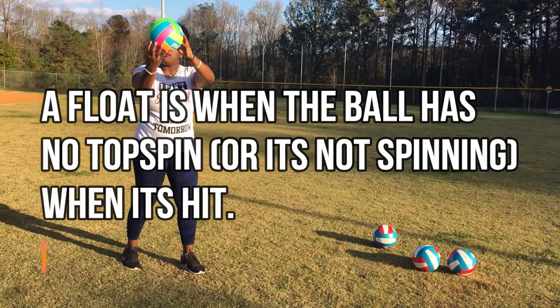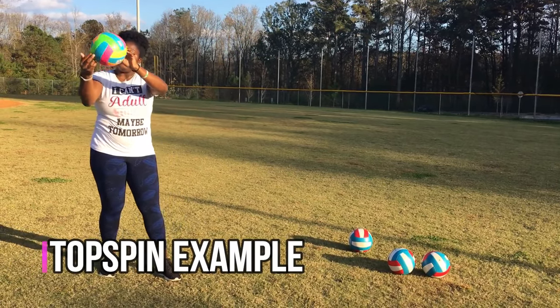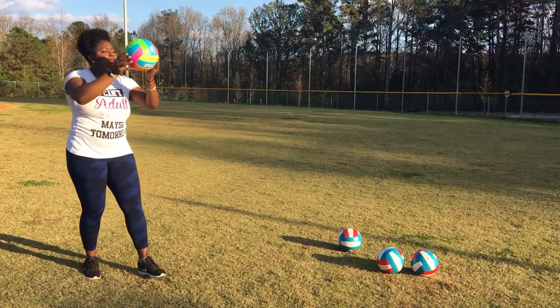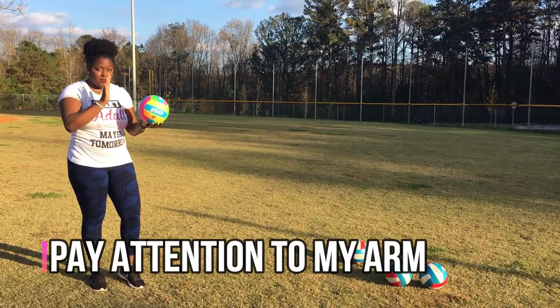Topspin is when the ball spins and it drops over the net, similar to a down ball. So we're going to work on just our floats. Before you start to jump float, we're going to practice the float first.